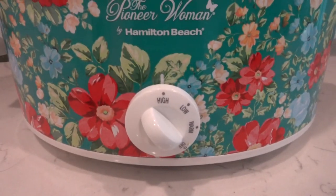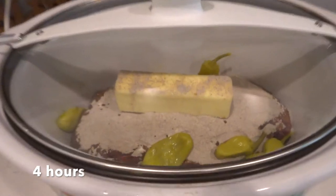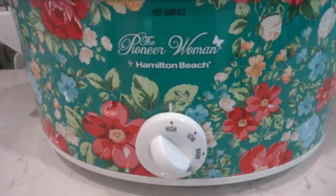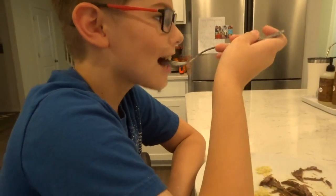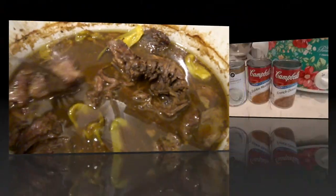I ended up cooking this on high for about four to six hours, and I really thought it wasn't going to be fork tender — but oh my gosh, it was. It was so good that I didn't even get to show you guys; we just started eating it. So this is literally the remnants and all I had to show you guys. It was that good — even my child was eating it and he loved it.